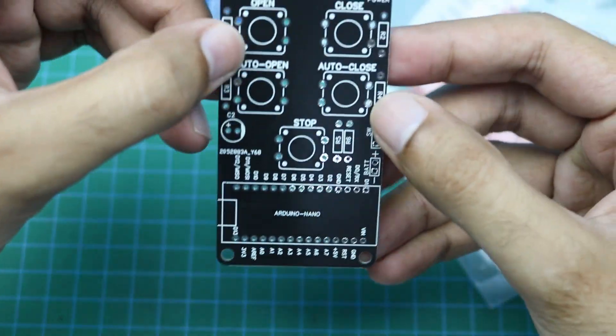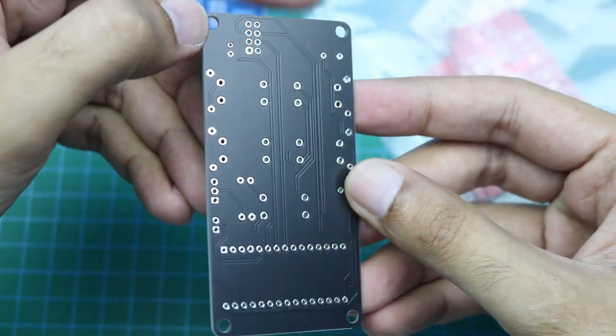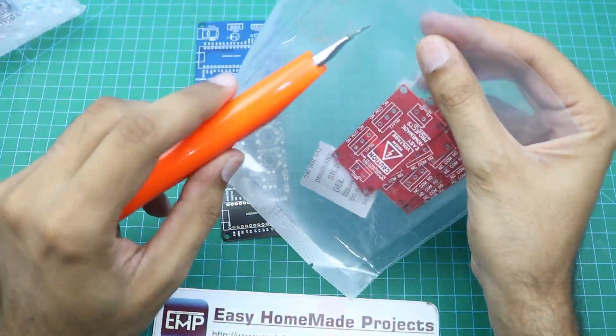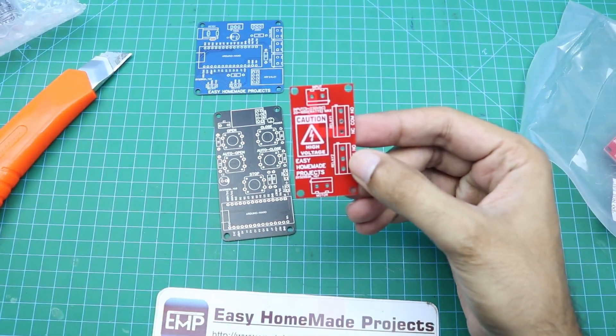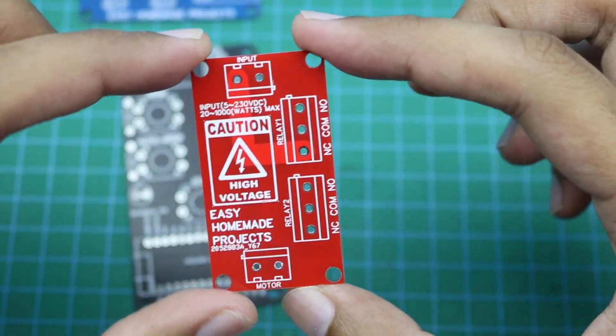This one is the remote control PCB. And this PCB will be used to join the output of both relays to make an H-bridge configuration.